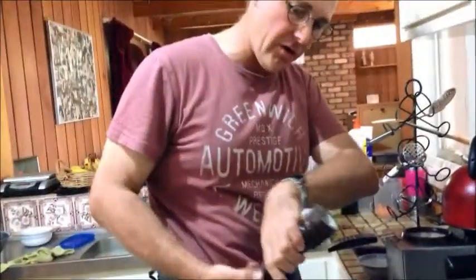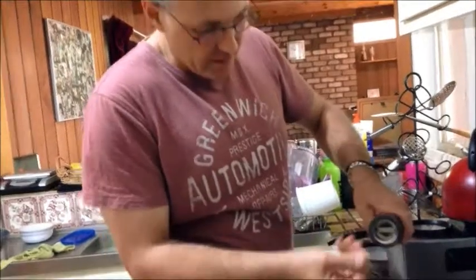That looks like a lot of salt but it's very fine, as you can tell — really, really fine — so it's not a lot. We're going to put that to the side and get ourselves a baking dish.